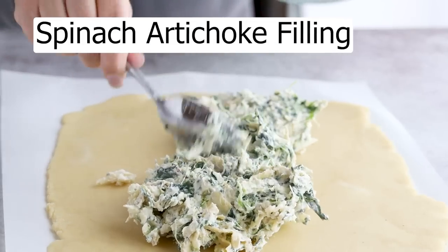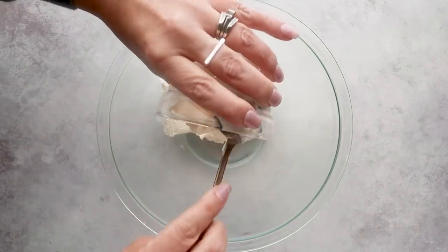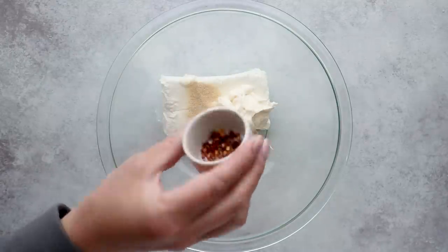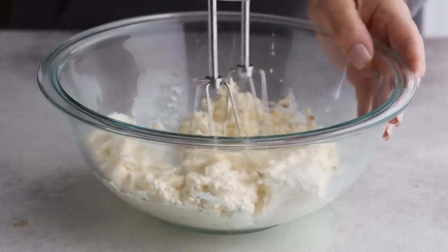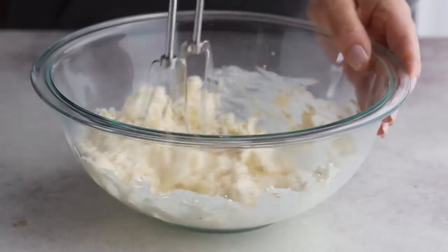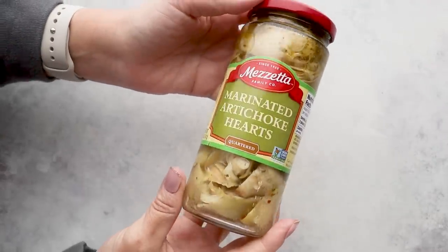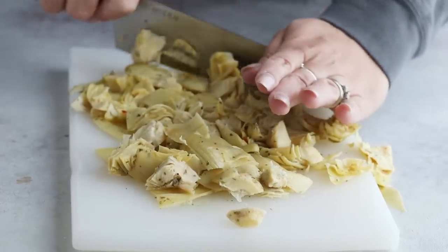Now for the spinach artichoke filling: add eight ounces of softened cream cheese to a large bowl and a half cup of mayonnaise. For flavor, add a half teaspoon of garlic powder and a quarter teaspoon each of red pepper flakes, salt, and pepper. Mix this together with an electric mixer until it's smooth and creamy. For the artichoke hearts, I'm using a jar of marinated ones, though the canned stuff works too since I'm just draining them anyway. Try to squeeze out as much moisture as possible, then chop into smaller chunks.